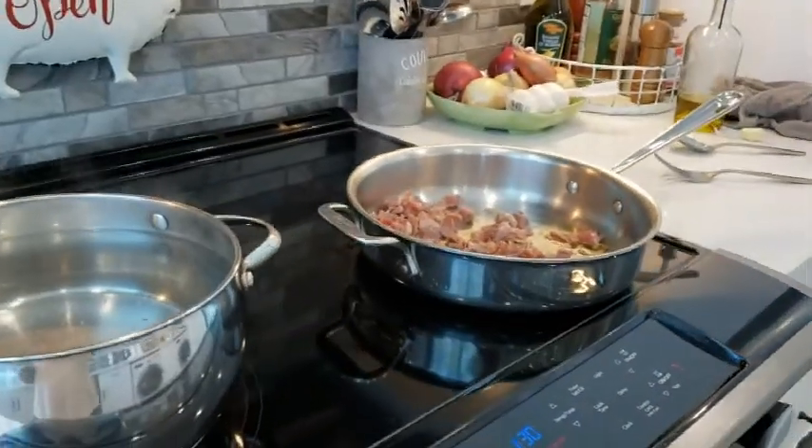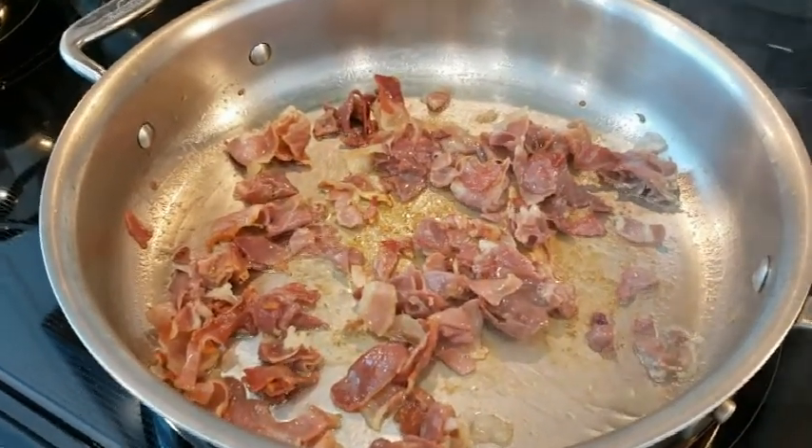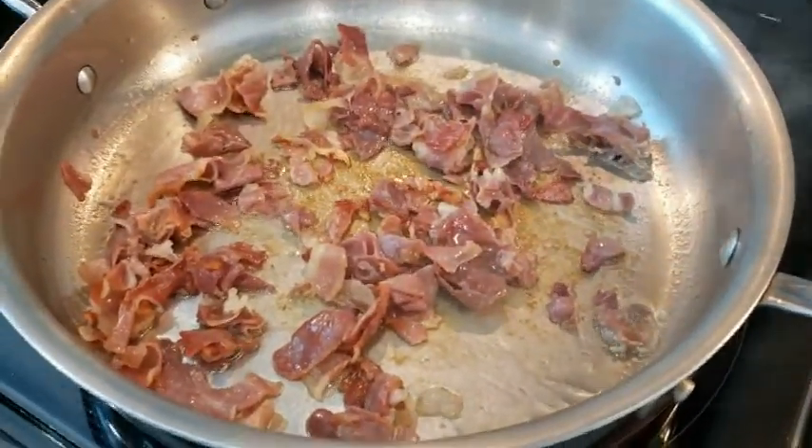I'll come back and show you more. I sautéed the prosciutto till crisp. I'm going to get ready to take it out and begin the sauce with some garlic and the tomatoes.